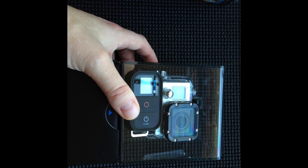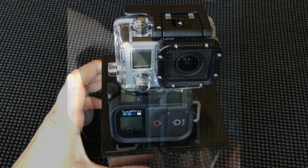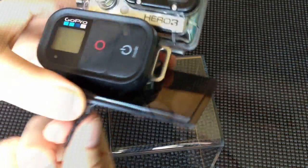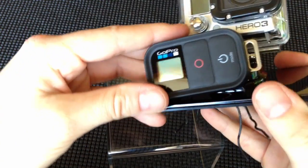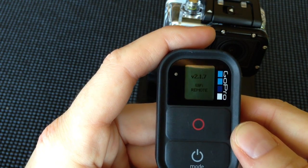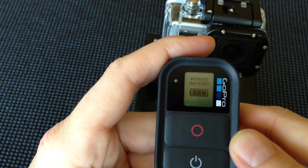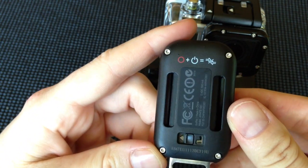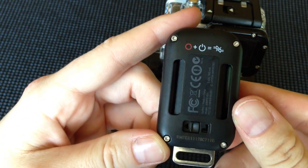Anyways, once we get inside here, the camera itself looks basically the exact same. I can't tell any differences between my Silver Edition. The first thing you're going to notice right off the bat is this remote, which is really, really cool. It's waterproof up to 10 feet, so you can't take it diving. But if you're going to take it somewhere where you have your camera mounted and can't reach it to access the start and stop or the power buttons, you've got this remote right here that can do that, and it can handle up to 50 different devices.